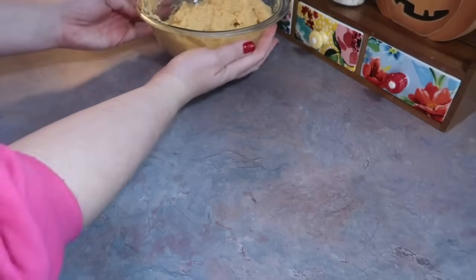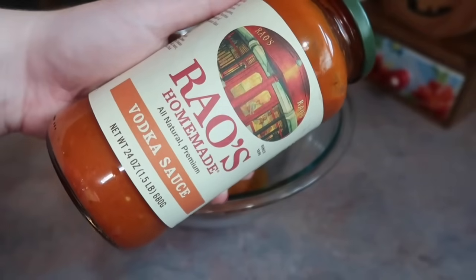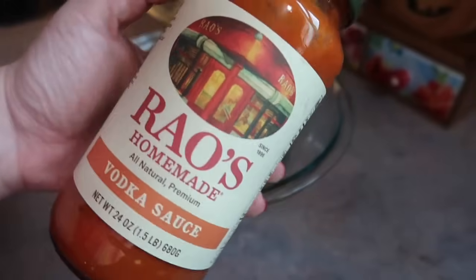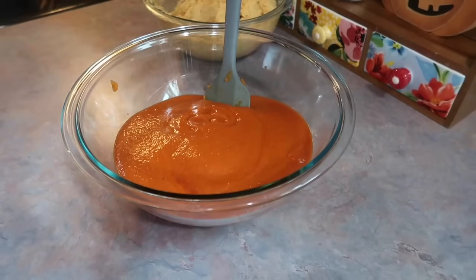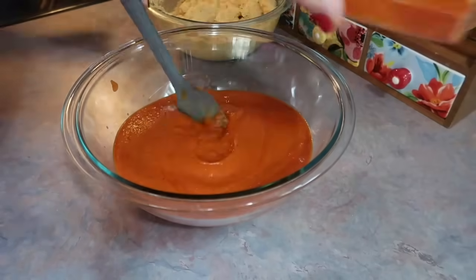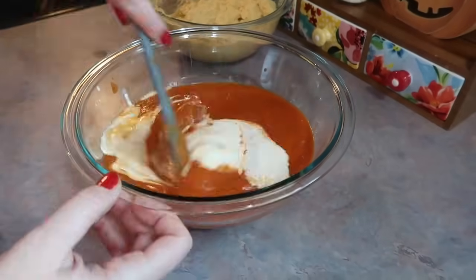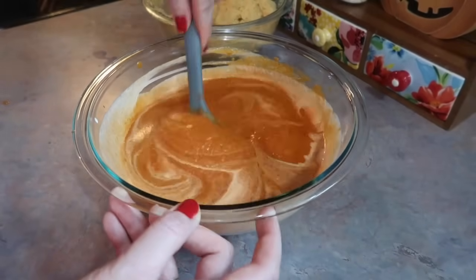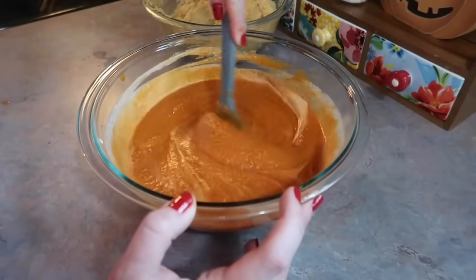Once it all looks mixed you can move on. I grabbed another bowl — you need a jar of Rao's vodka sauce. I've never bought a jarred vodka sauce or any of the Rao's sauces. I know it's really popular, but I blended mine in the blender because I'm weird about chunks of onions. Anyway, the whole jar of sauce, then I added a quarter cup of heavy cream and got that all nice and combined.